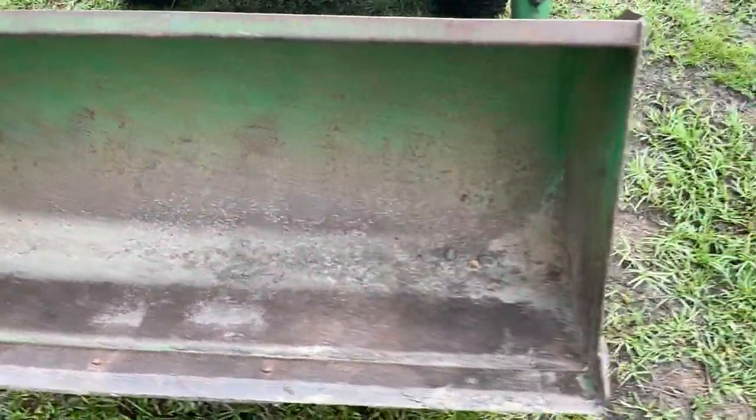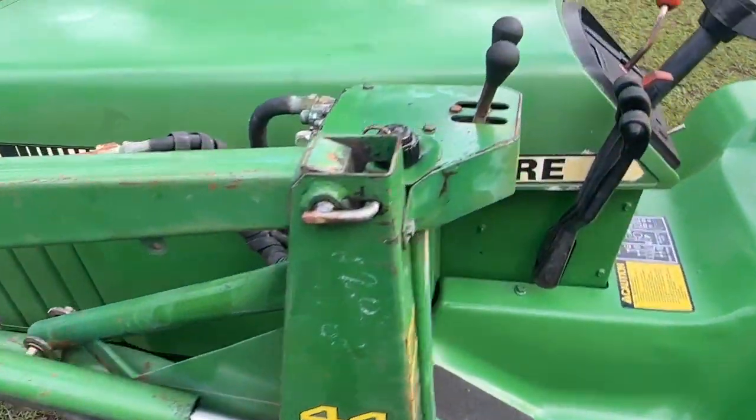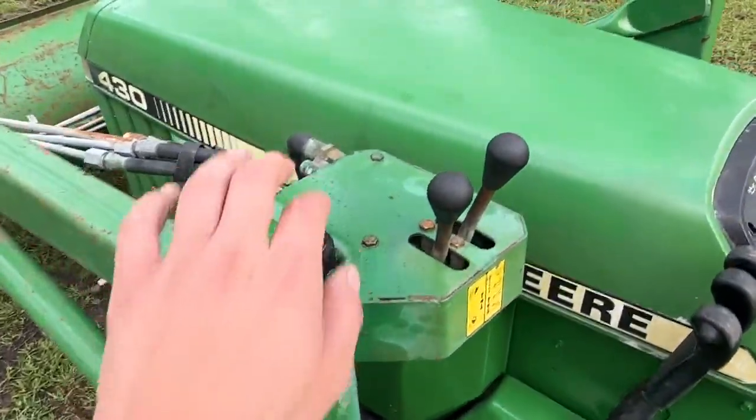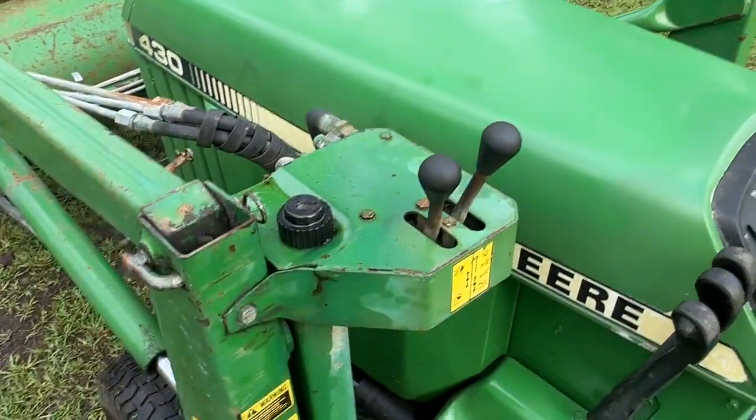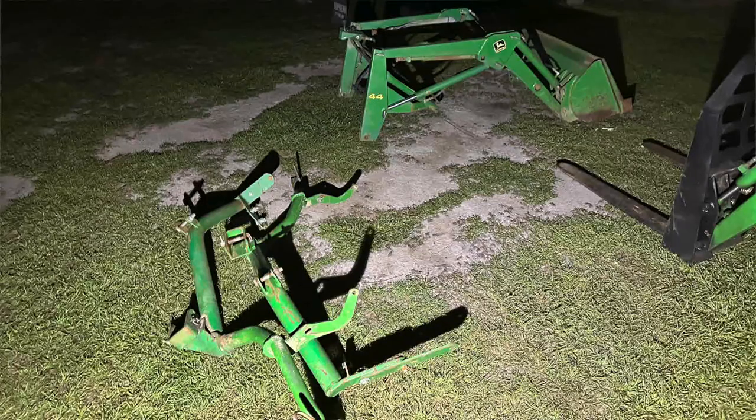There's some surface rust in the bucket but no holes or damage that I can see. Everything seems to be in good shape and it doesn't leak. I did overfill the hydraulic fluid a little bit so it looks like it's leaking there, but that's my fault. It also came with the parking stands which you use when you remove the loader from the tractor, so that's kind of interesting.